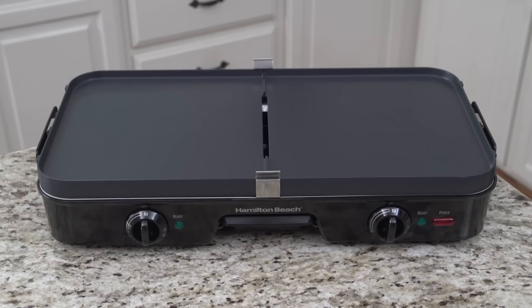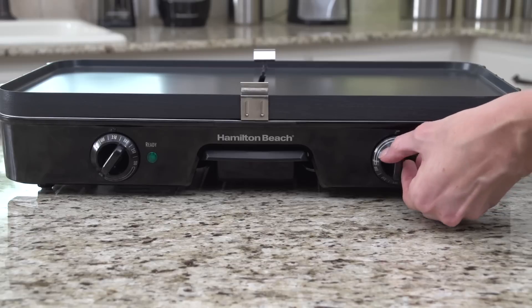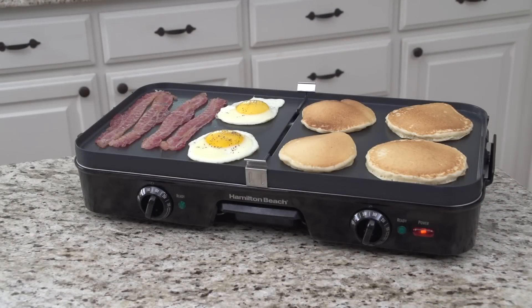It has two smooth flat grids totaling 180 square inches of non-stick cooking space. Each side has its own temperature control, so you can make pancakes on one, bacon and eggs on the other, all at the same time.